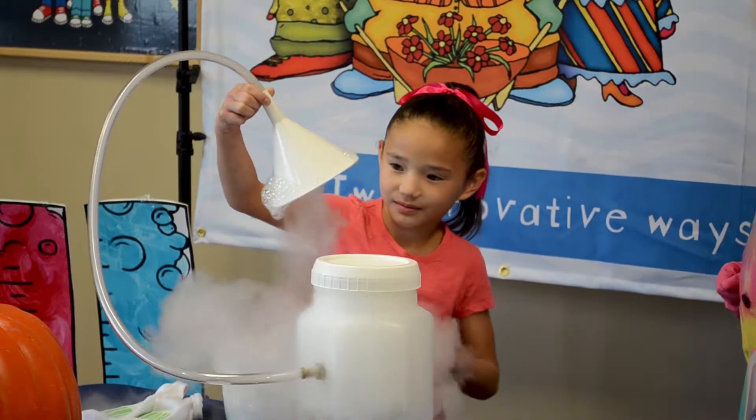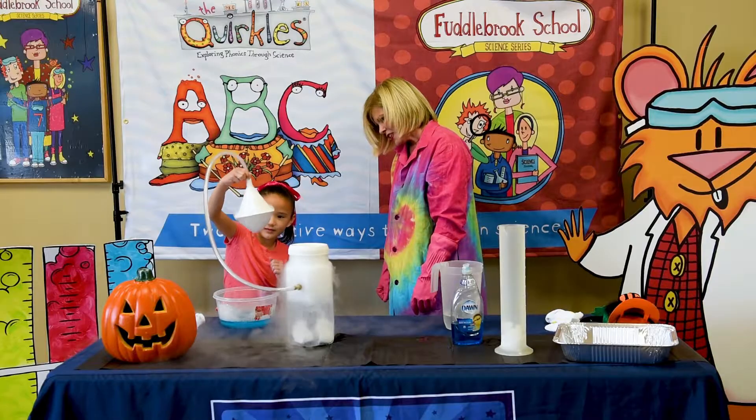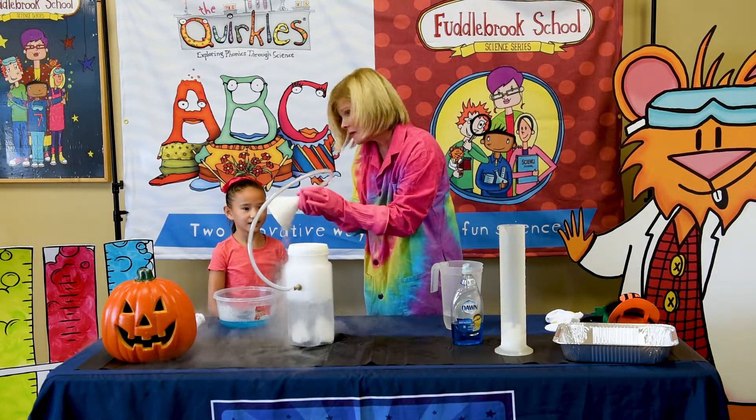Now take your finger — because you can touch it when it's in the bubble form like that. Take your finger. Very good. It turned from a solid to a liquid to a gas.